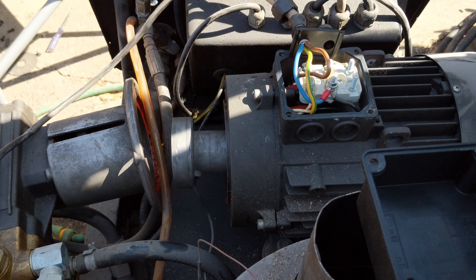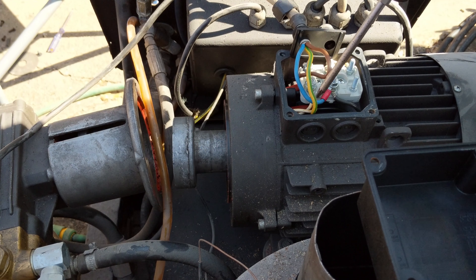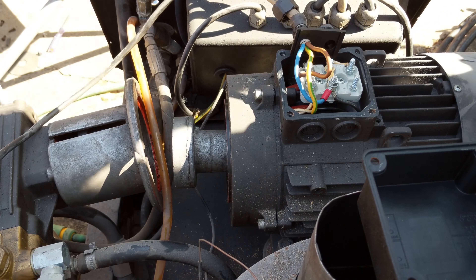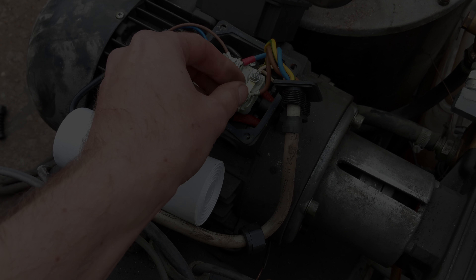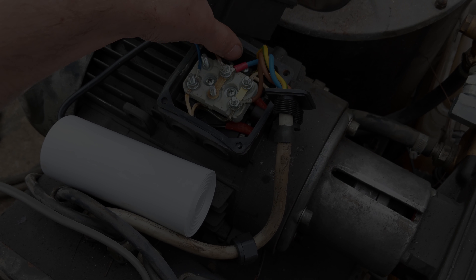So I'm going to assume that the start capacitor is either missing, because I don't see it anywhere in here or out there. I'm going to have to go on the internet, start googling, and try and find out where the start capacitor is supposed to be.